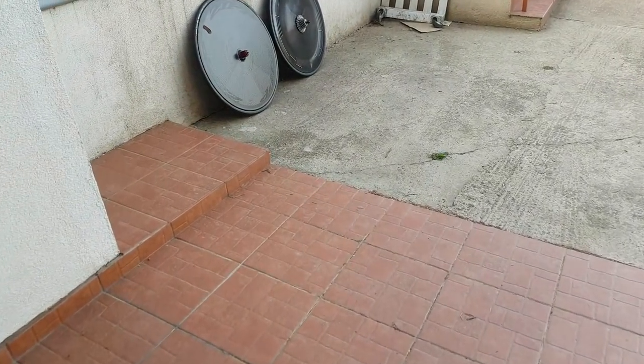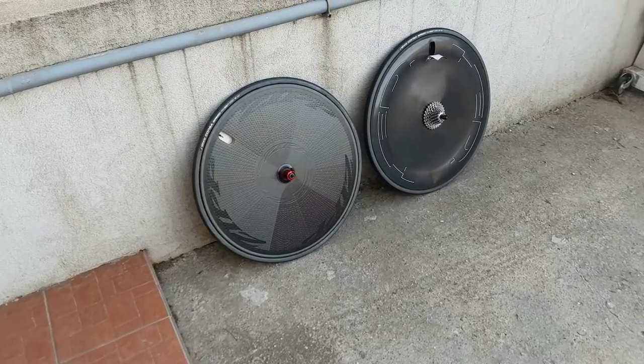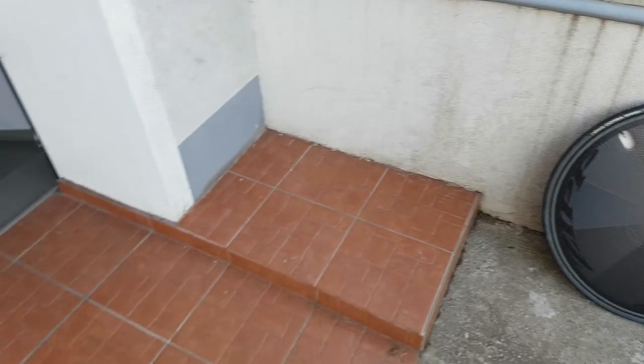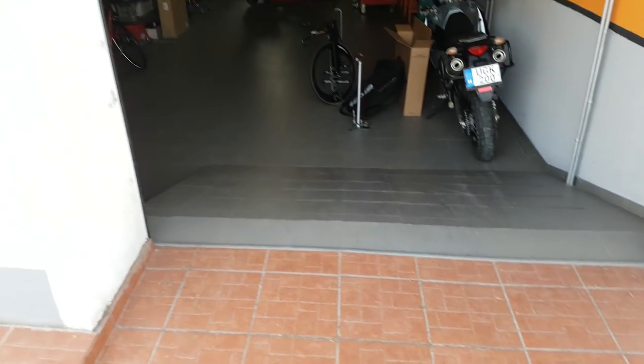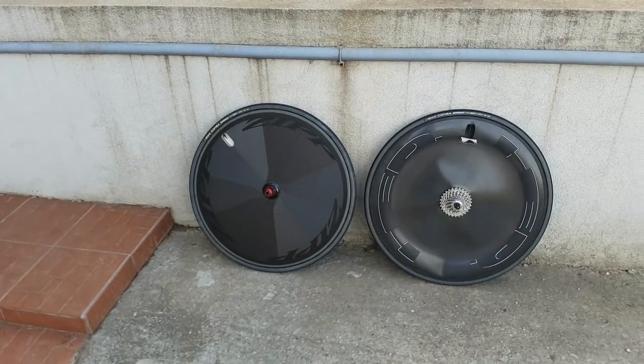I think that's all about time trial wheels for today. I hope you found this useful and that it helps you with your choice. If you want more about my triathlon training and equipment, then don't forget to subscribe. That's all for today — thanks for watching, see you next time.